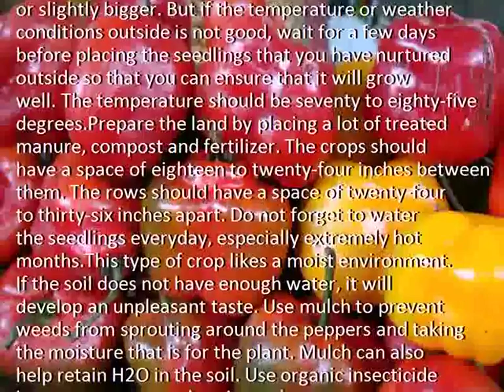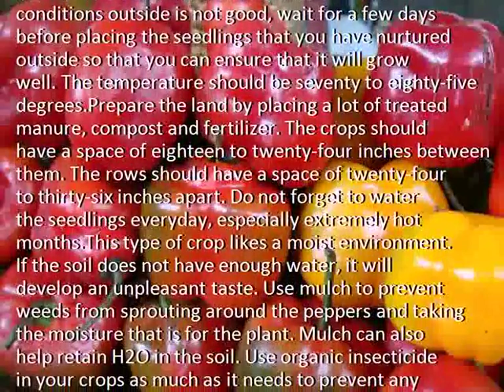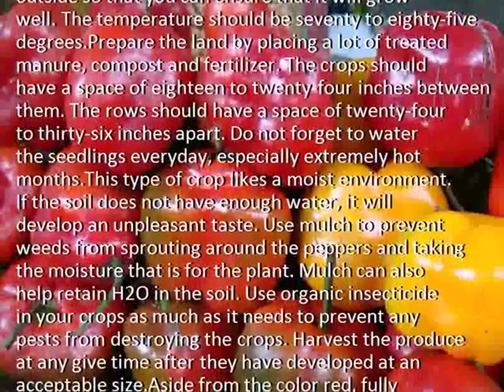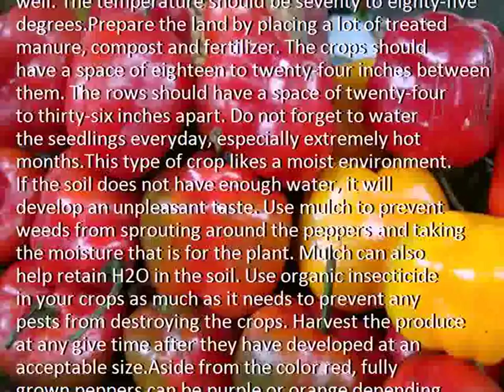Do not forget to water the seedlings every day, especially during extremely hot months. This type of crop likes a moist environment. If the soil does not have enough water, it will develop an unpleasant taste.